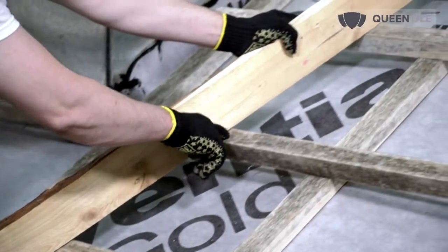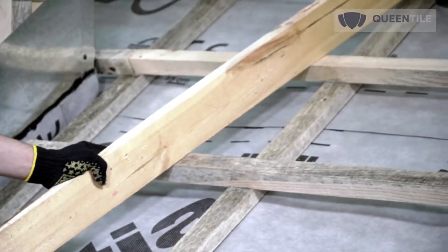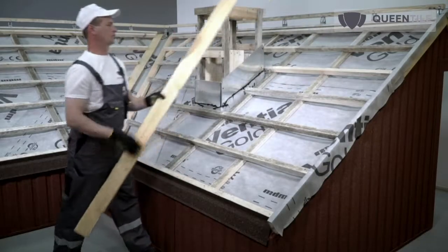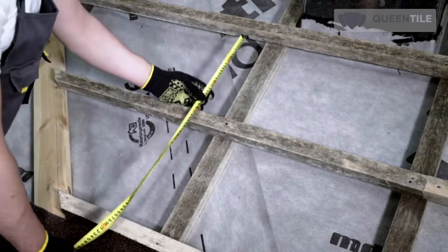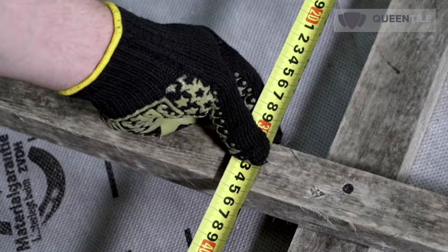A height difference of less than 5 mm is allowed on the roof sheathing. If the height difference is more than 5 mm, adjustment will be needed. Pitch distance for roof sheathing depends on the profile type. Pitch for 1-tile Queen Tile standard sheets is 347 mm.